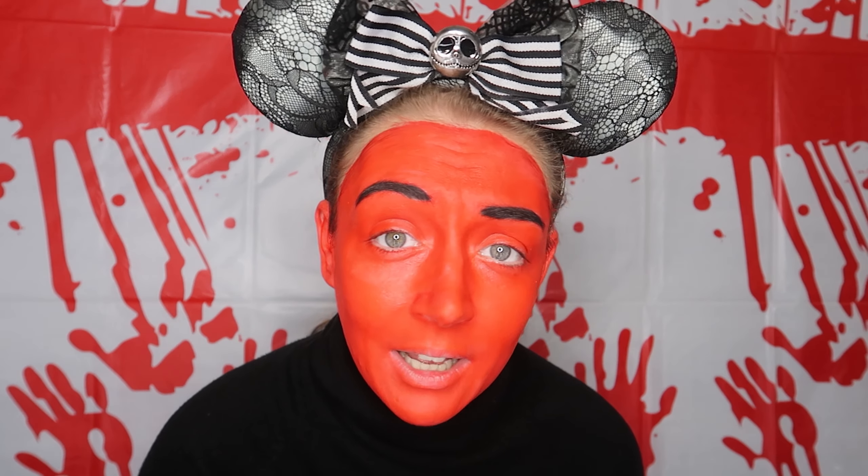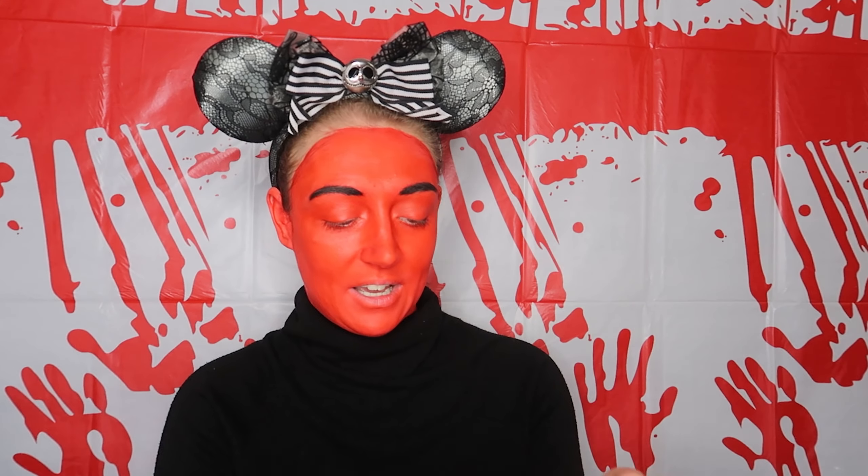Now you're looking like some sort of angry tomato! I'm going to take the Jacqueline Hill palette and use a shade from it to sort the eyes out, just so we don't blend as much.